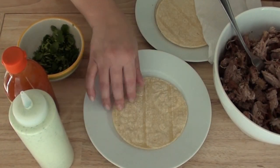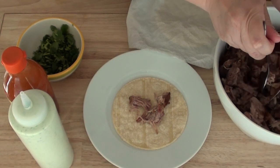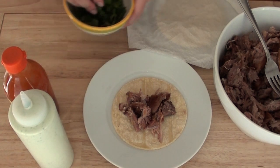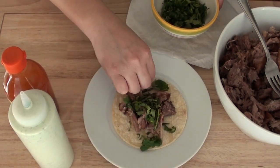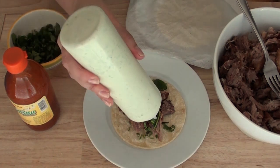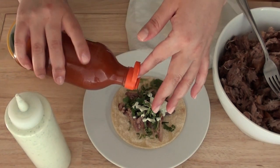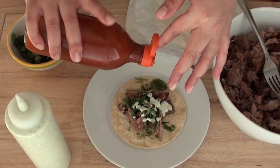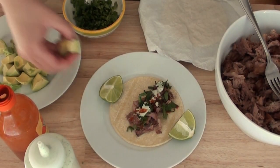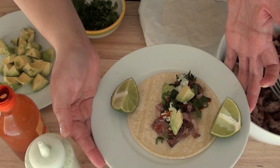To assemble our tacos, all we have to do is put some carnitas on a corn tortilla. Then we're going to add some cilantro. You can add some white onion if you want. We add a little bit of that cilantro lime sauce, some hot sauce, and avocado and lime wedges. And that's how you make carnitas tacos with a cilantro lime sauce.